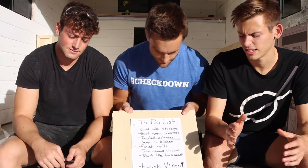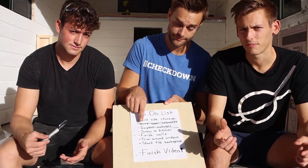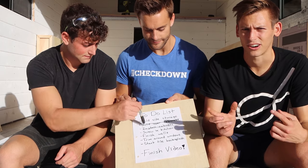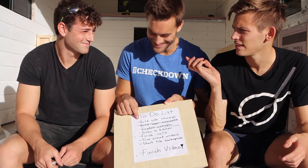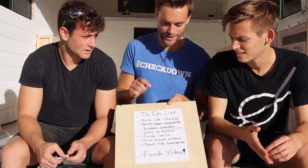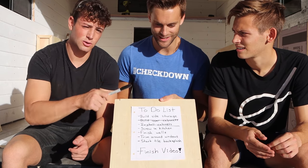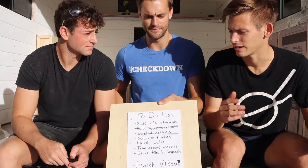Now that we've put all the cabinets in, we're going to divide and conquer. I'm going to go start working on the drawer slides for our side storage cabinet, and then these guys are going to screw in the kitchen and start working on the tile backsplash. Let's do it!